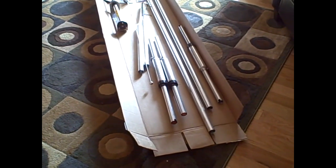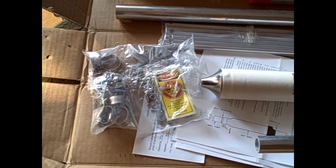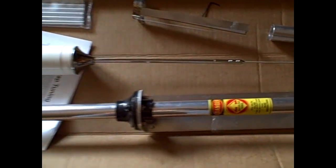Here is my brand new Hustler 5-BTV vertical — just opened the box. Inside we can see a bag of parts and lots of tubing.